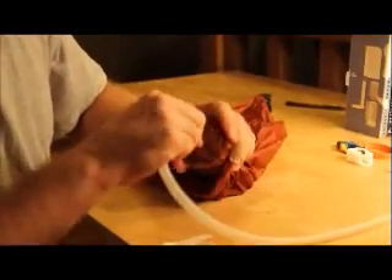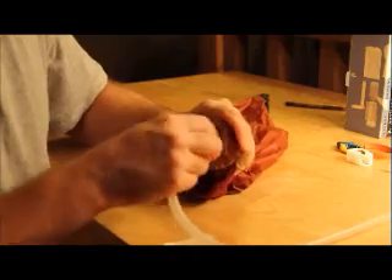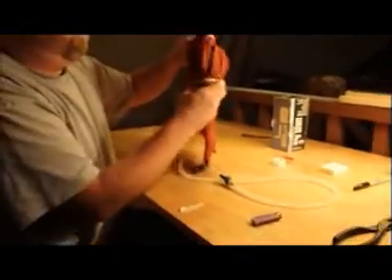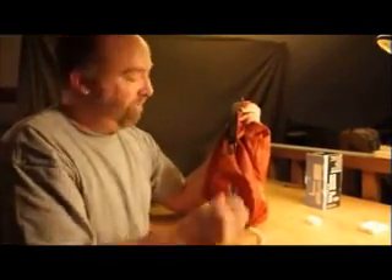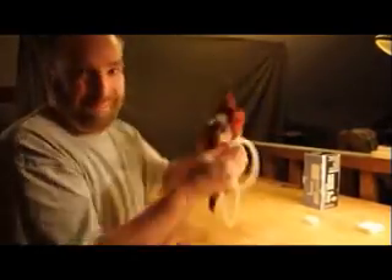Attach the end of the tubing to the filter. And that's the main bottle. You get water — hang it up, open the nozzle, and you've got clean, drinkable water. Have fun. Thanks for watchin'.